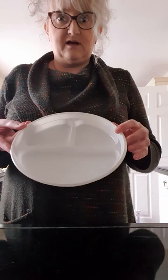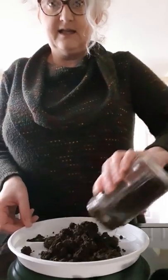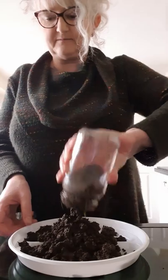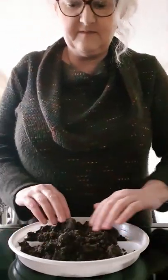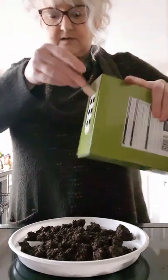To start off with, I've just got a plastic plate. I'm using a plastic one because I'm going to use some grass seed and water. Take the plate and fill it with some soil to create the landscape. You could use grass — put some grass seed on there.